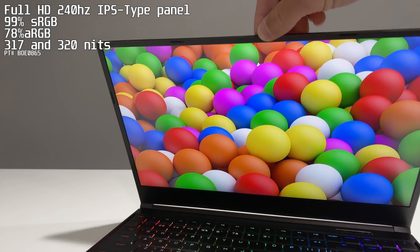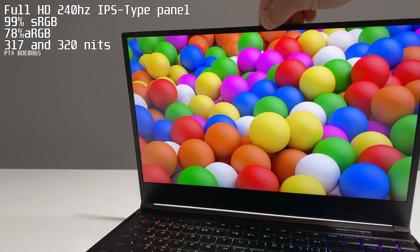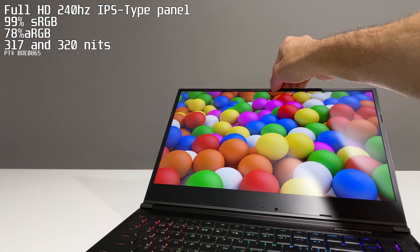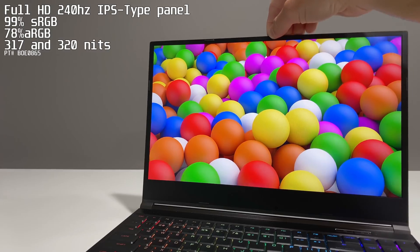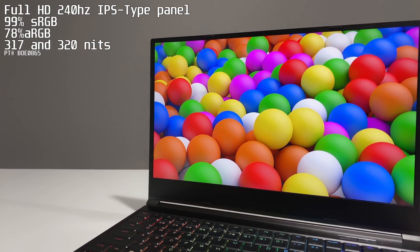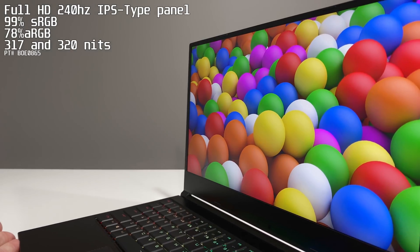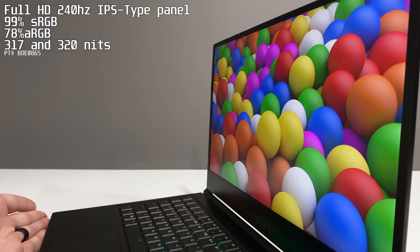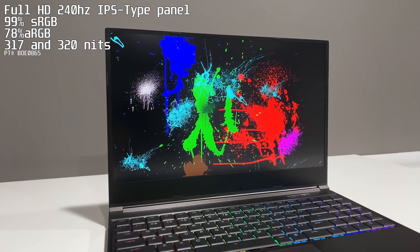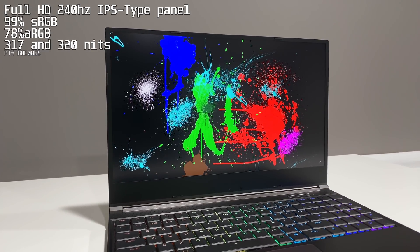The only display option on the G3 is a Full HD 240Hz IPS-type panel. LG owns the rights to call IPS panels IPS panels. Both review units calibrated identically at 99% standard RGB and 78% Adobe RGB. Brightness between the two was 317 nits versus 320 nits — you cannot tell the two apart.